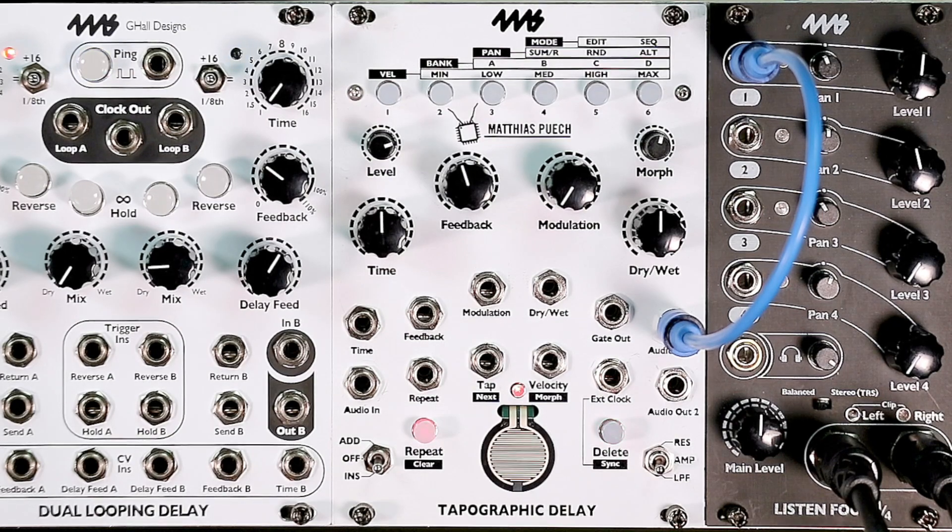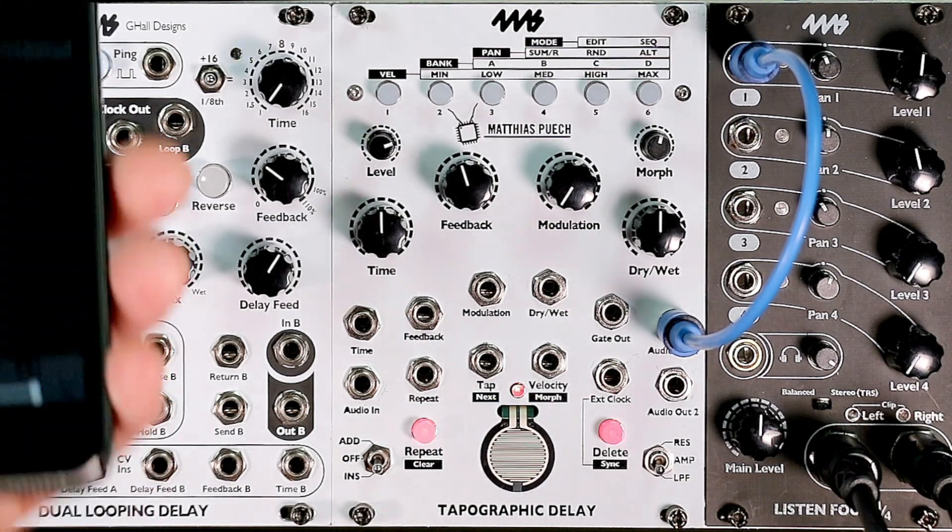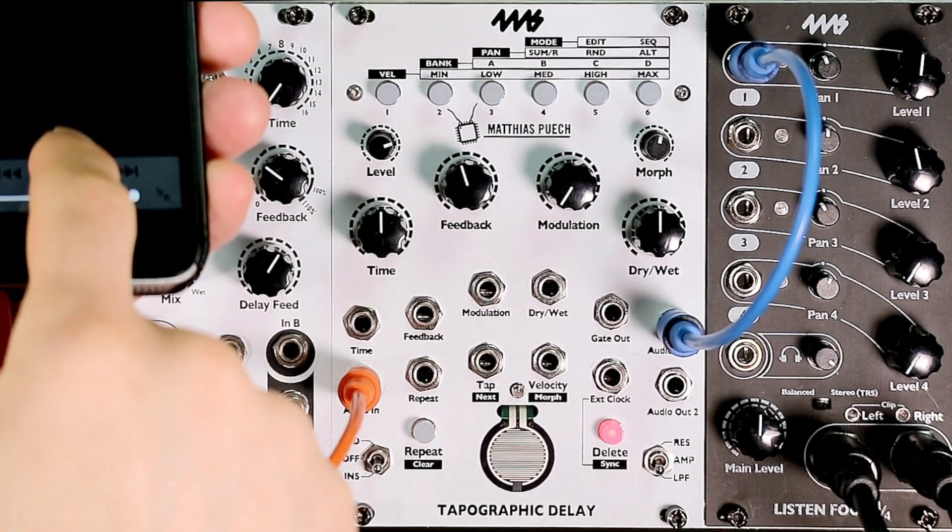So let's try again. I'm going to pause, rewind back to the start, plug back in, and press play.